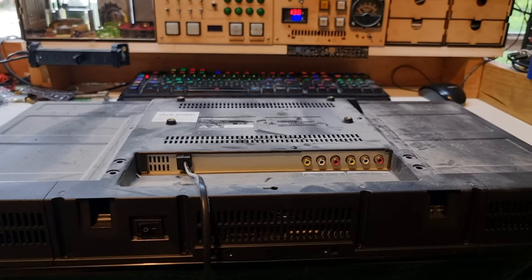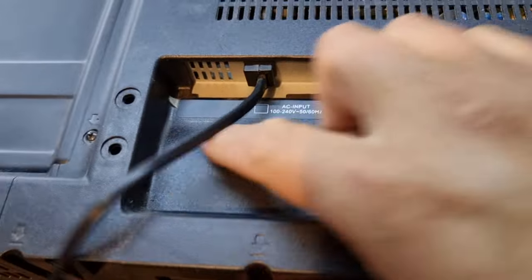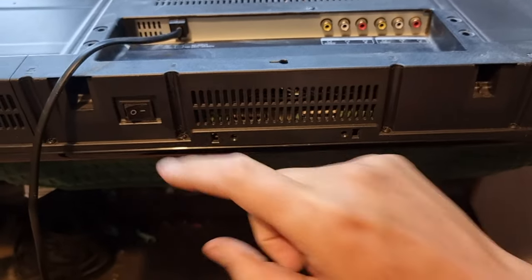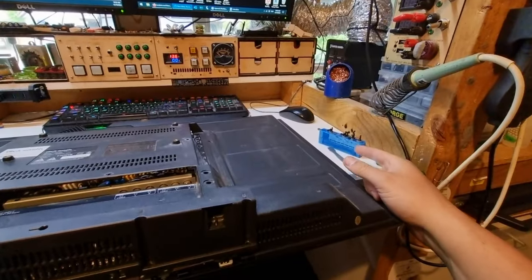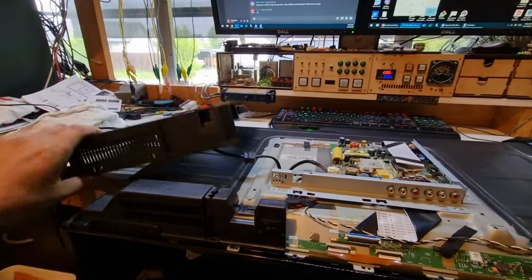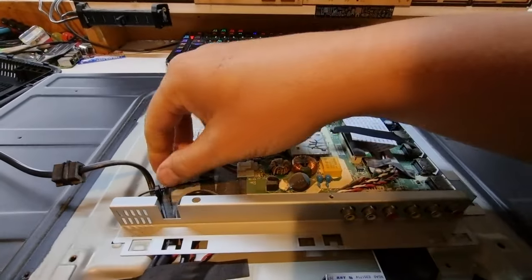That looks a lot better to handle. There's a funny bulge under here near the power switch — not sure if that's by design or heat related. There are long shafts for the screws so I can't use my little Bosch screwdriver; I'll have to use my Stanley set. Short screws are all around here, long ones along the bottom. For the first time in history, somebody designing a TV did something useful — they made this section removable separately from everything else.